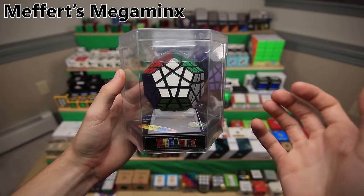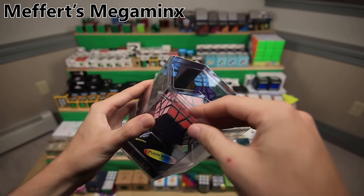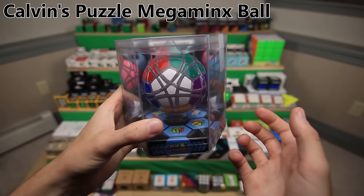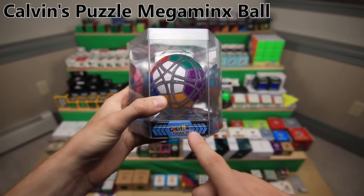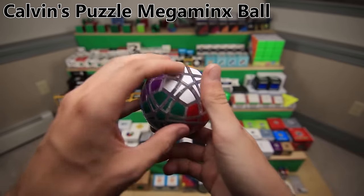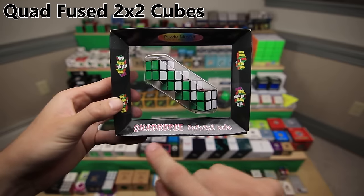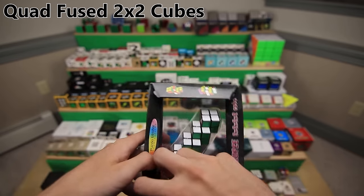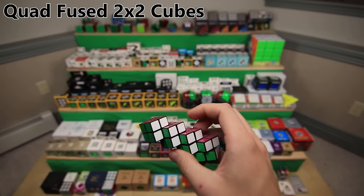This is another old Mefferts puzzle with similar packaging. It is the Megaminx. It was one of the original Megaminxes, so it doesn't turn that great. This is a somewhat newer puzzle with the classic hexagonal packaging and cool mirror background. It's made by Calvin's puzzle, and it is a Megaminx ball. It actually came without stickers because it's a special limited edition transparent version. And finally, we have the Quadruple Fuse 2x2 cubes, which is basically four 2x2s fused together end-to-end. Each of the 2x2s can turn just like normal.